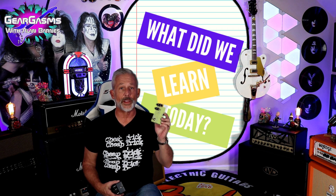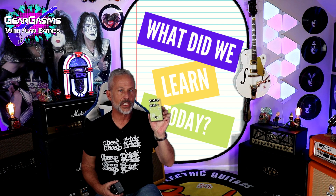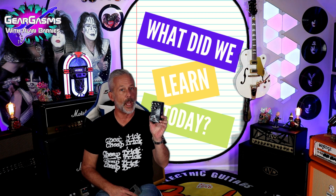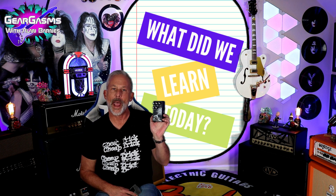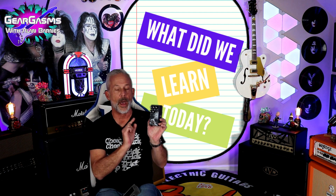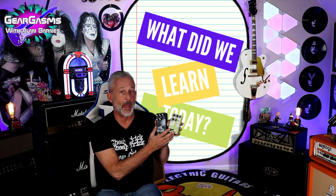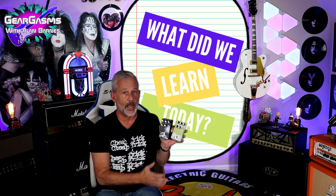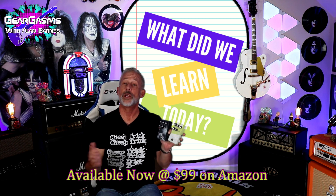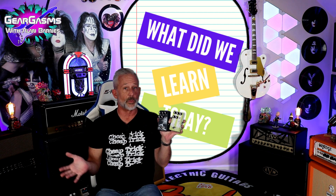What did we learn today? We learned that the A-Labs Nova Drift has managed to pack nine powerful modulation algorithms into a single pedal. We also learned that the A-Labs Time Slip Delay packed nine really usable delay algorithms into a single pedal, with the addition of a mod dial. What we didn't learn is the price — although I understand these pedals are going to be available on Amazon, I don't yet know when or what the price will be. Christmas is coming, so by the time this video airs, there'll be a price and product link in the description.